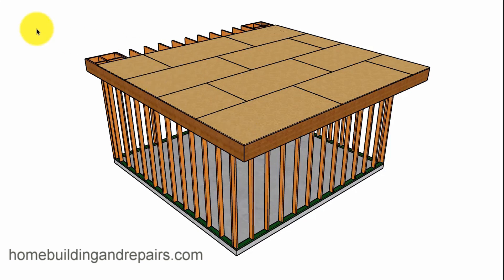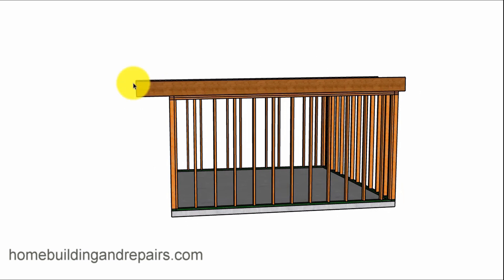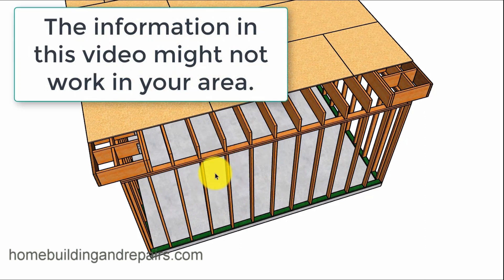In this video, I am going to provide you with a couple of different examples on how you can build a triple cantilevered floor for a deck above a room, home addition, something like that.